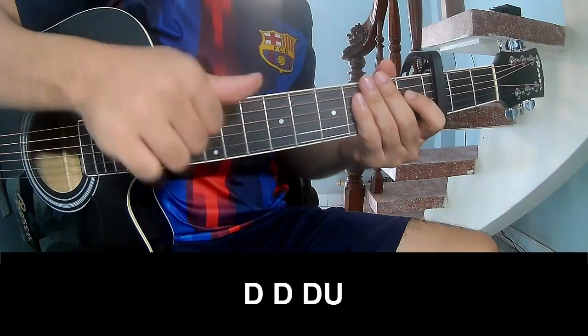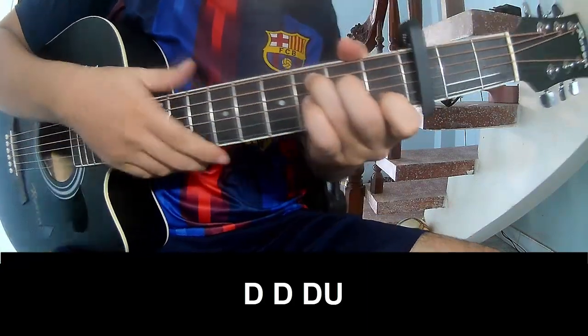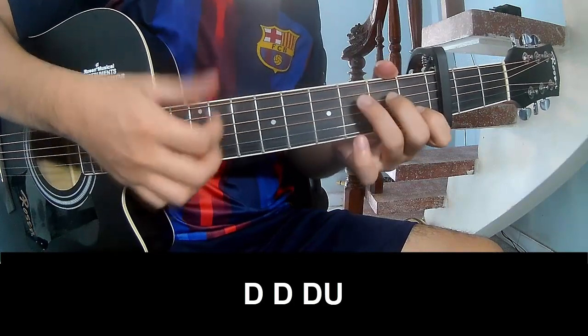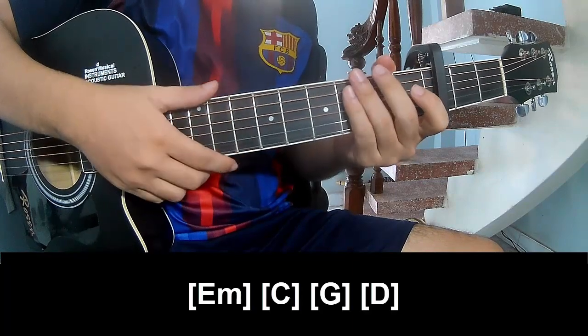First, to play: down, down, up, up, down, down, down, down, up, down, down, up, down, down, up. And to play along.